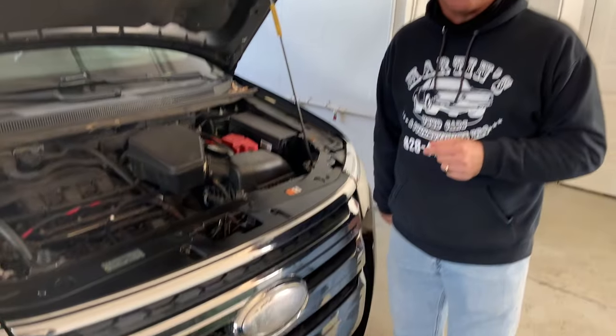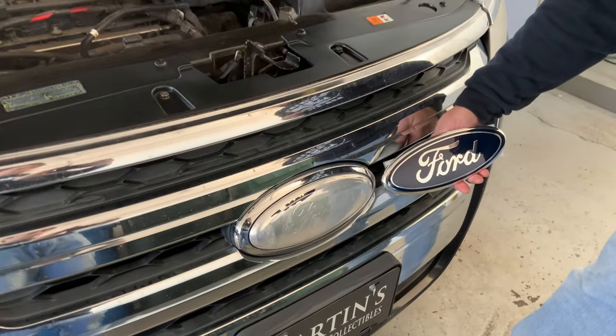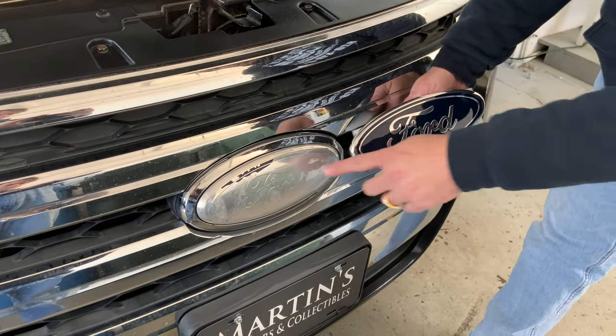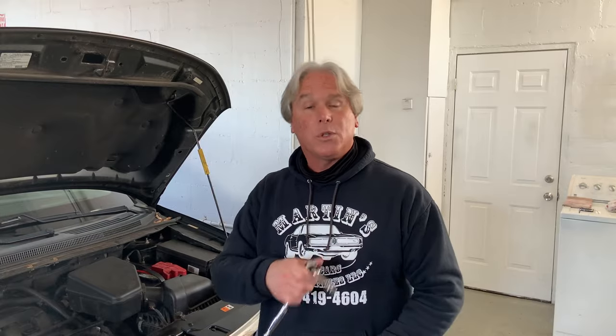Today we're going to be changing the front logo on our 2011 Ford Edge. We bought a new logo on Amazon and we're going to replace the old logo. The tools needed for this are a socket wrapped in an extension — it's 10mm — and a Phillips head screwdriver.